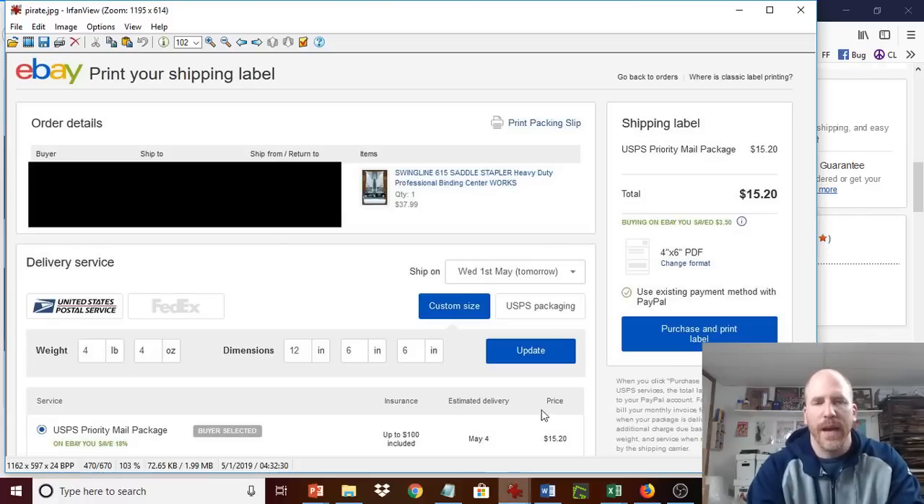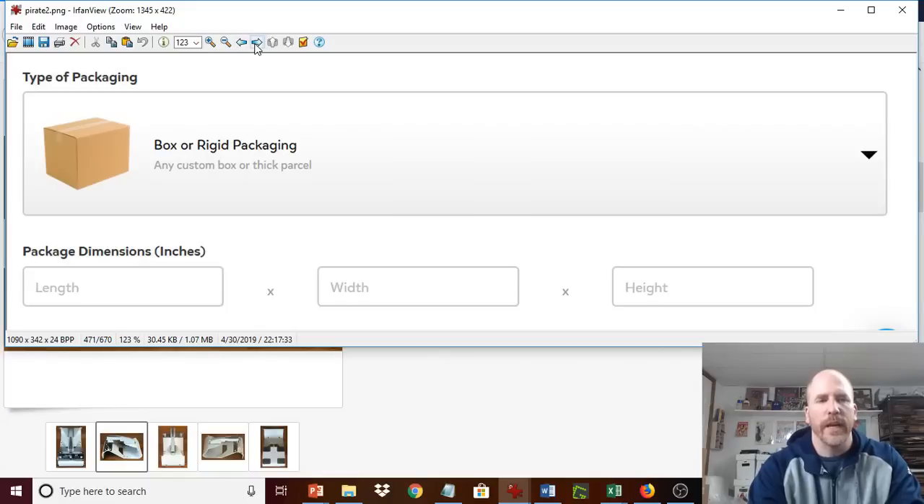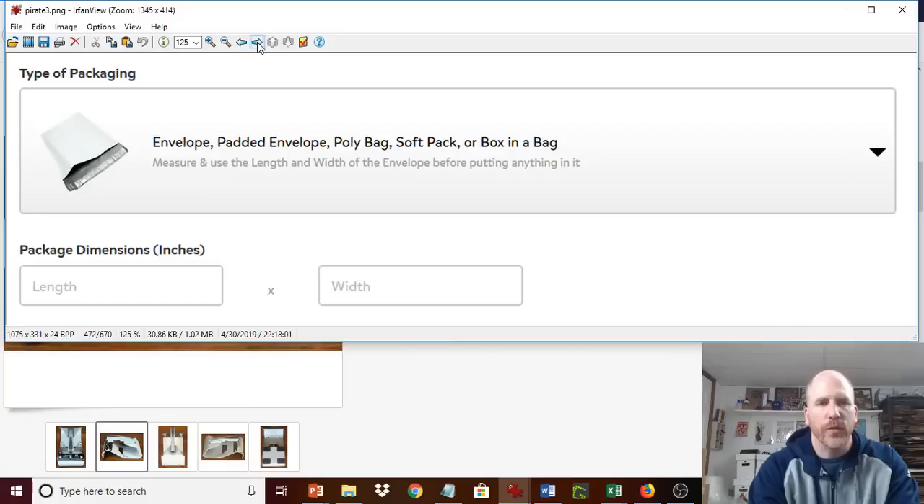So you go to pirate ship, and by default you're going to get box or rigid packaging to pick from. People who know about pirate ship use this and can reduce that shipping cost — for example, bringing that $15 rate down to around $10 or $11. But what a lot of people don't realize is that if you click the down arrow, it brings you to the next screen which says envelope. People might miss this or think it's not applicable because the example shown is a small poly bag mailer — but you have to read on. It's not only for an envelope, padded envelope, poly bag, or soft pack, but also for a box in a bag.